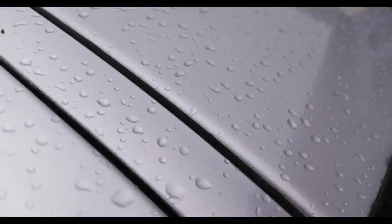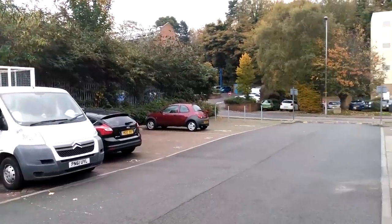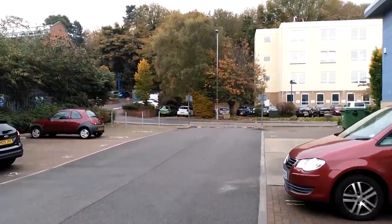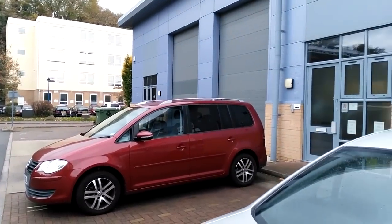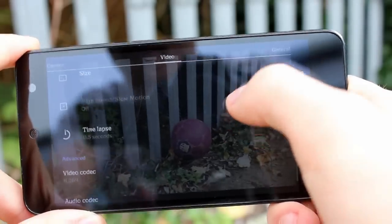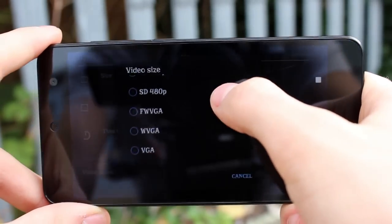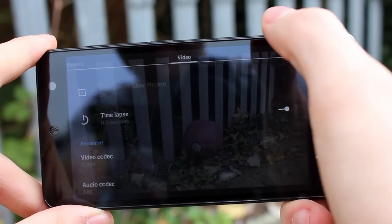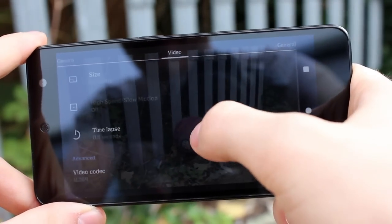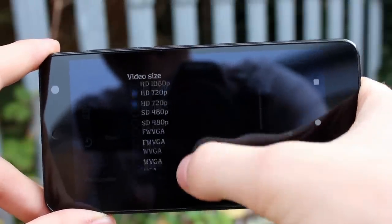For video recording, you can choose the resolution, and if you drop down from 1080p to 720p, you can access 60 frames per second for high speed or slow motion recording. On top of this, there are options to select the video and audio codec being recorded. The Swift gives you MP4, H.263 or H.264 for videos, and the audio options are AAC or AMR-NV. Finally, you can also choose a time-lapse video option with snapshot intervals having a wide range from half a second to even hours.